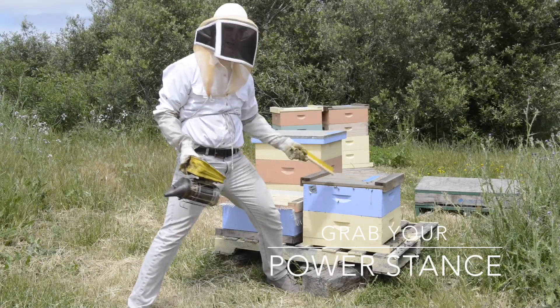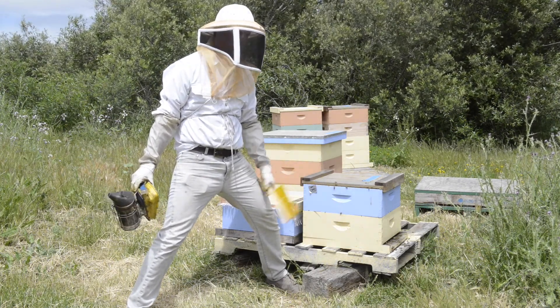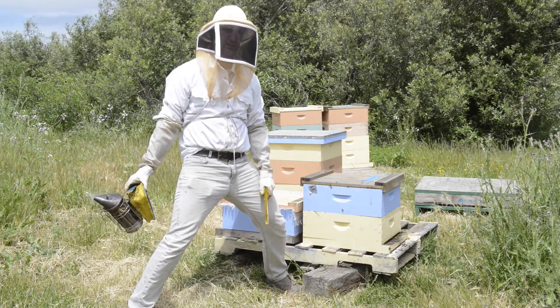24 grafts taken out of a total of 34. So 10 didn't take. I'm totally happy with that and really stoked.